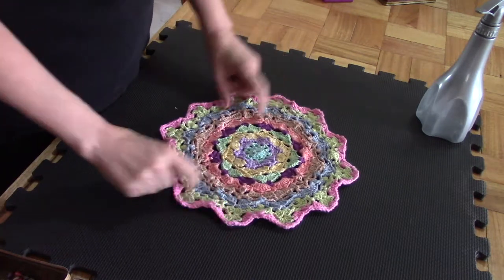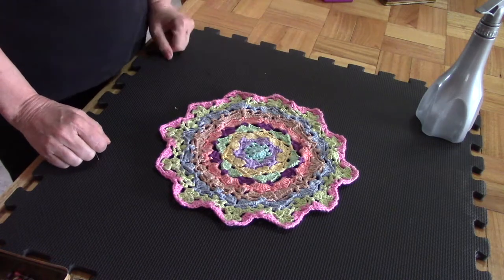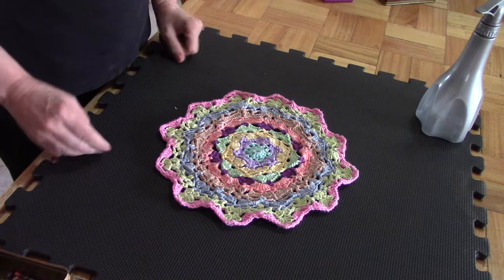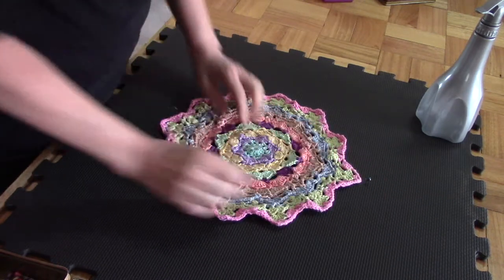Now what I have here — if you look at this, you will see that it's very uneven. It's not nice and flat. The ends stand up a little bit, and this is because it hasn't been blocked. So now we're going to block it, and I'm going to pin it into shape.